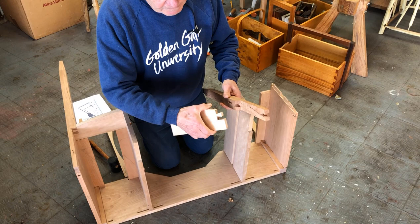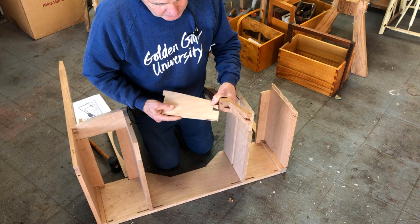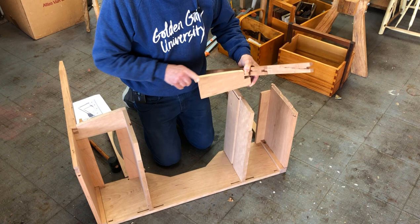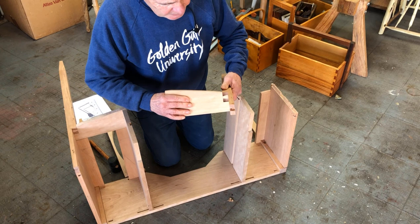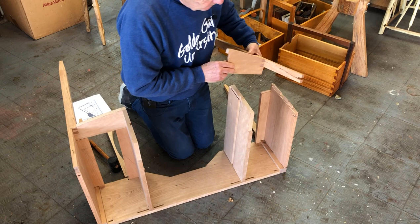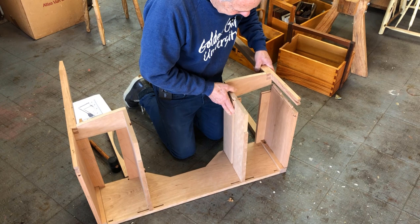This lower rail dovetails into that socket, and then there's a top rail that dovetails here as well. This dressing table has a bowed front, so that's why you see this curvature on this rail. I'll go ahead and connect that into the leg. The mortises here connect to the tenons on the side, and this piece has a tongue that joins into a groove in that partition.